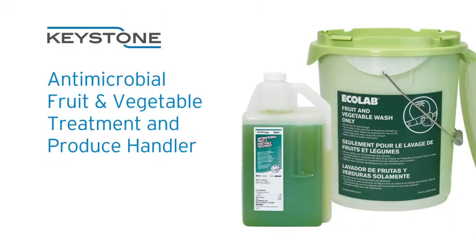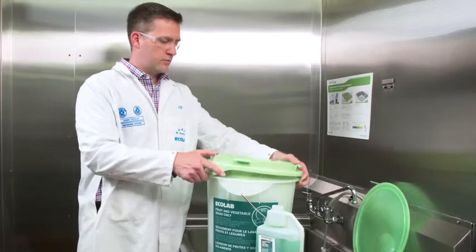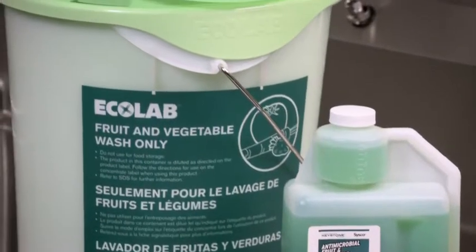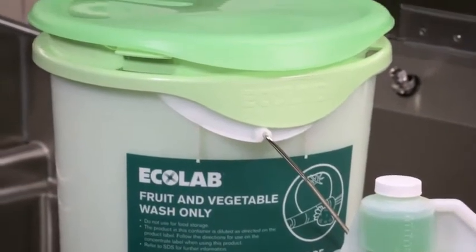The Keystone Antimicrobial Fruit and Vegetable Treatment and Produce Handler encourages employees to wash produce the right way, every time, even if sink space is limited. The Produce Handler is a self-contained system with strainer and lid.